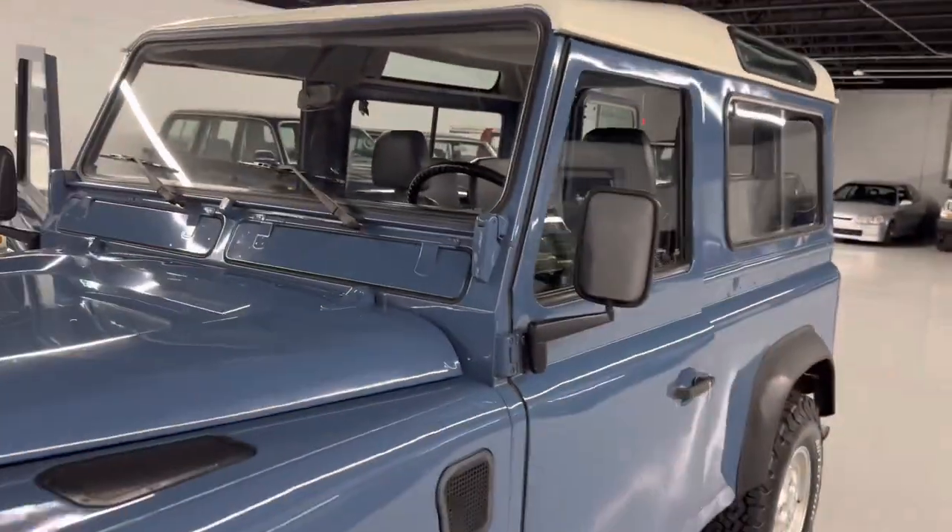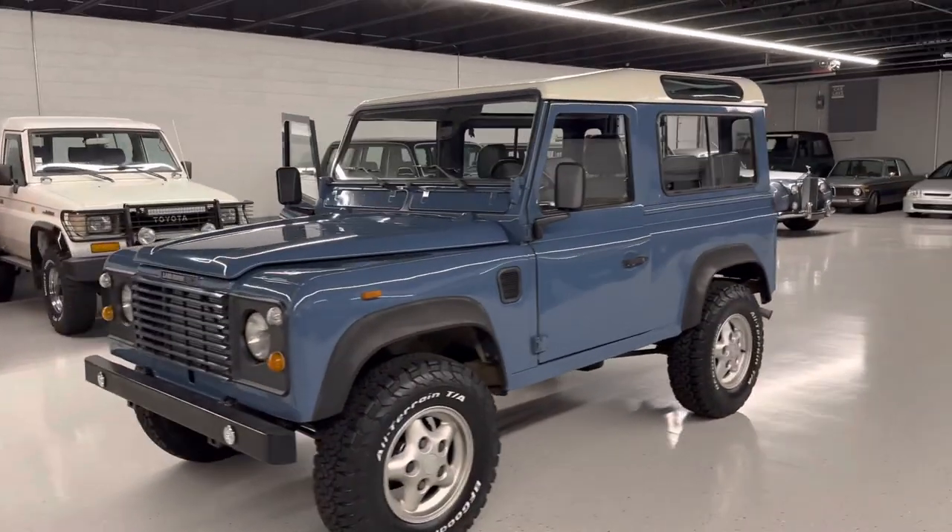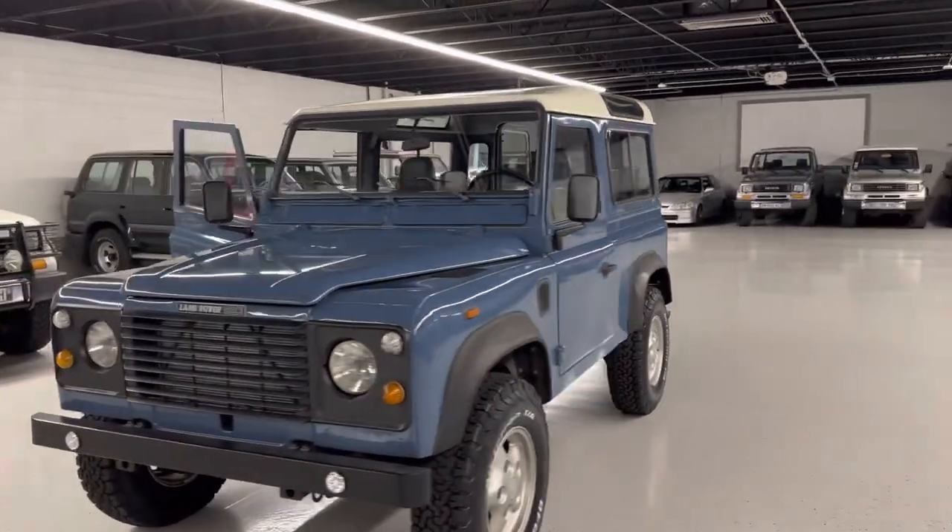Great color, rides good, we've done maintenance on it. Sorted Defender. If you have any questions or want more details, just give us a call.